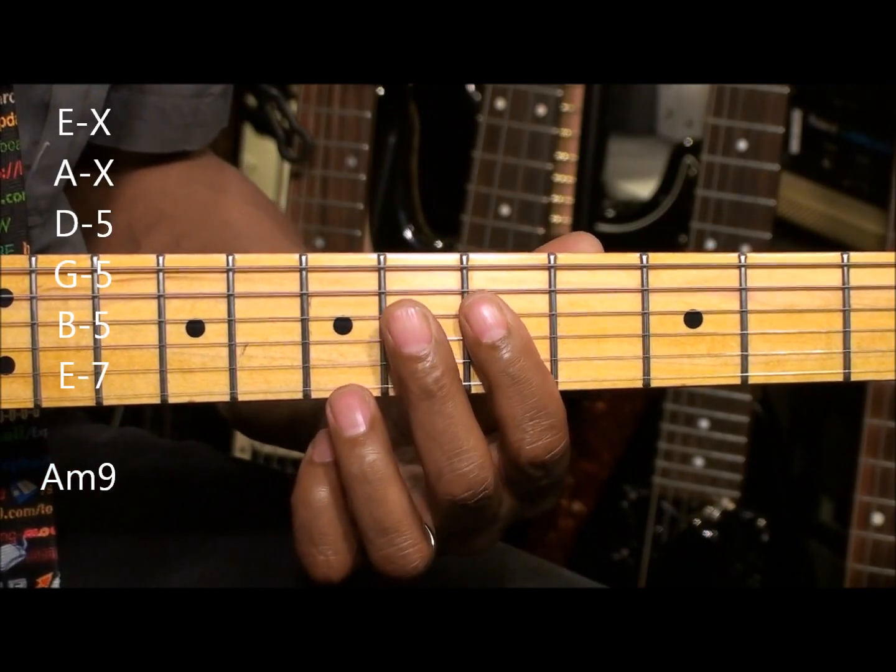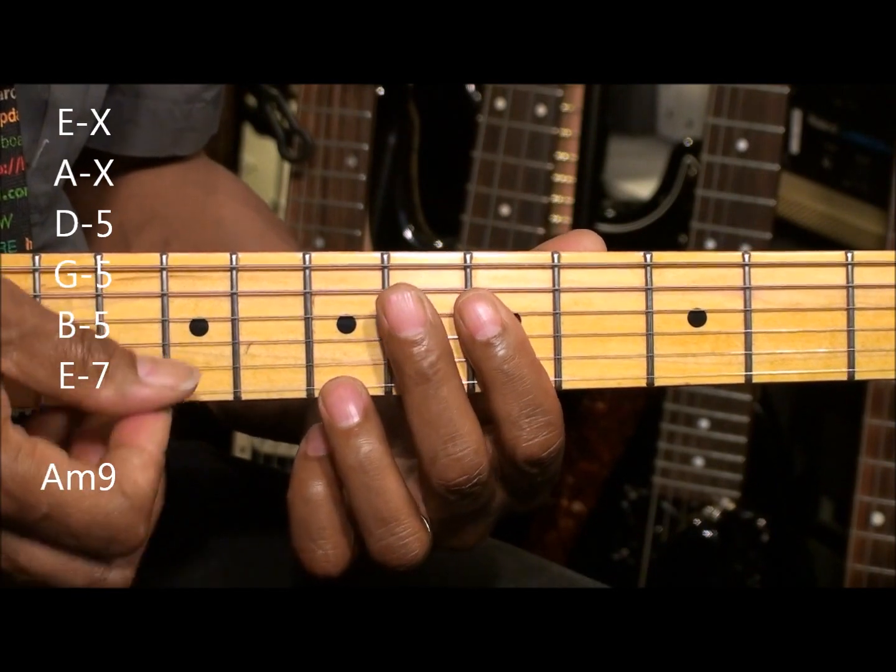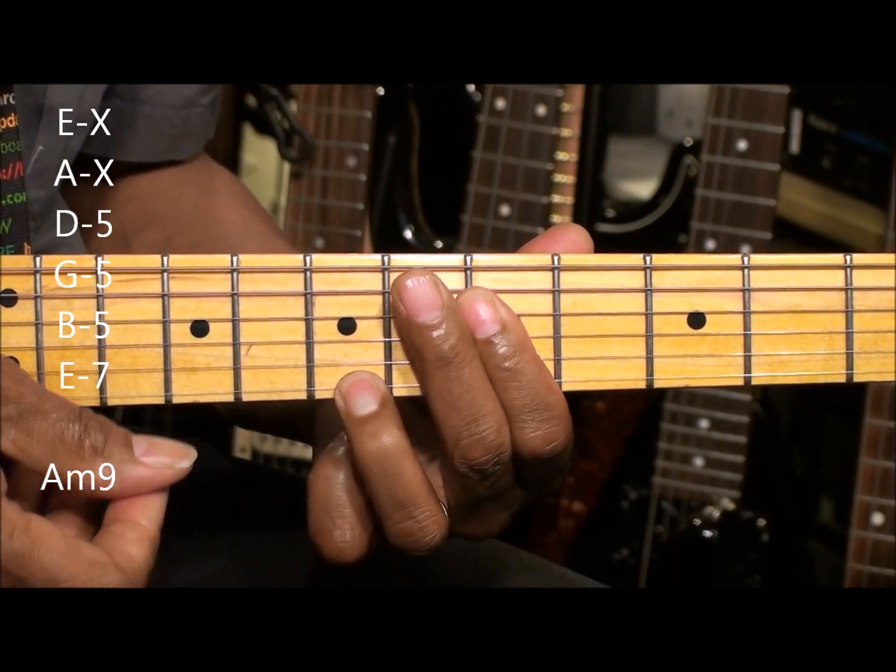That way we get A minor 9th, and we can get a nice bright one. Just like that.